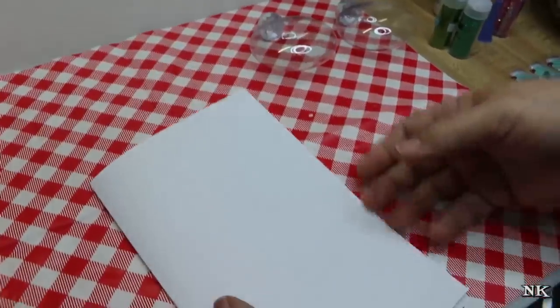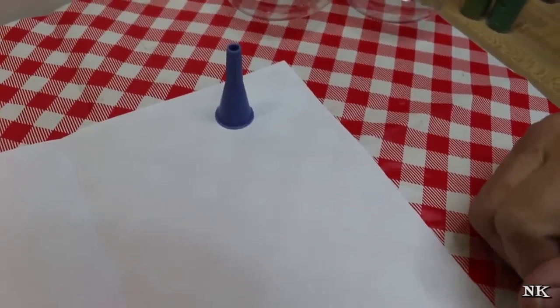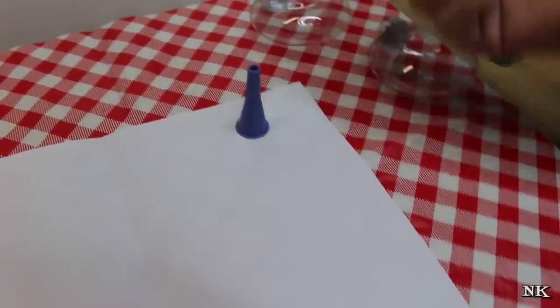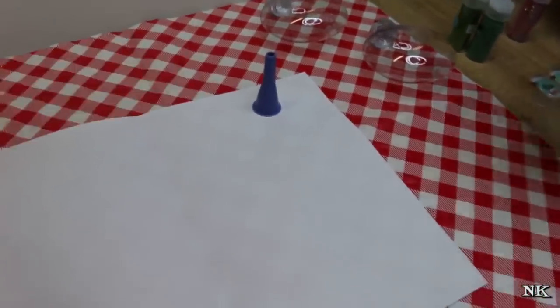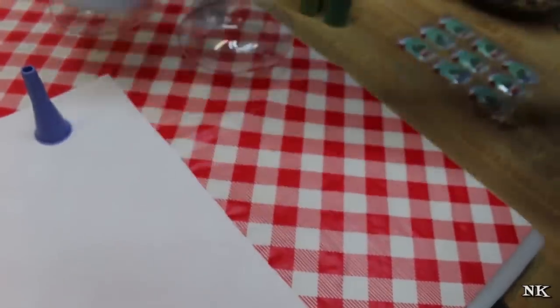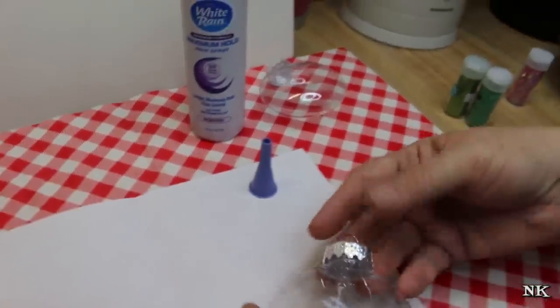You're gonna need a piece of paper - fold it in half and open it back up, and I'll show you why in just a second. It is helpful but not necessary to have a craft funnel. You can use a regular funnel or a piece of paper rolled into a cone to help get glitter inside the ornament. The last thing you need is an adhesive - I use hairspray. You want maximum hold; this cost all of 89 cents at the market.